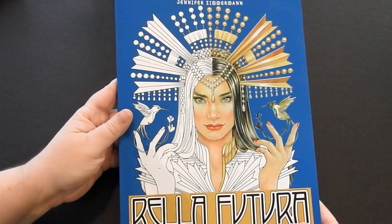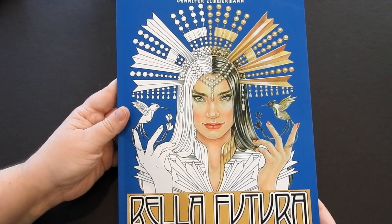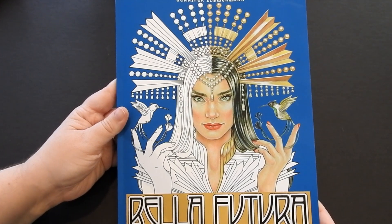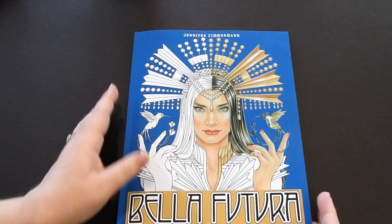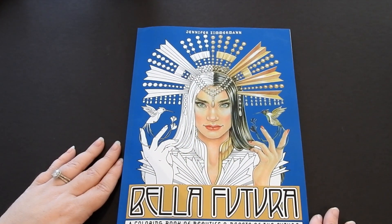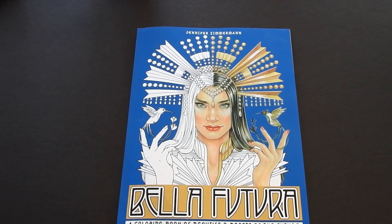And back to the front — this is Bella Futura, a coloring book of Beauties and Beasts of the Future by Jennifer Zimmerman. I want to thank you so much for watching. Please check out all the links in the description. Have a beautiful day and happy coloring!